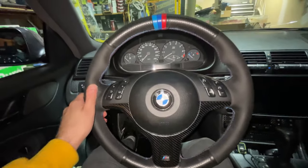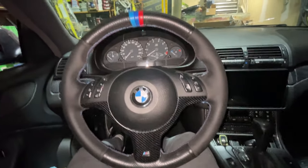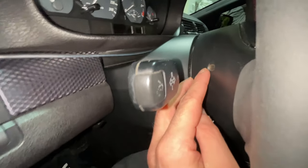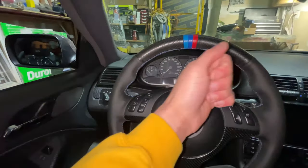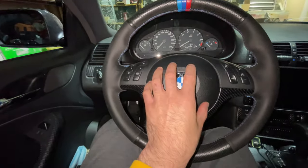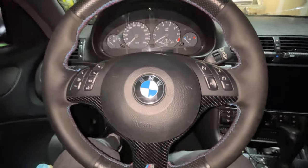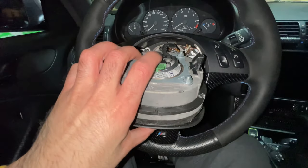Now that the negative battery terminal is disconnected, start pulling off the steering wheel. Grab two flat head screwdrivers and go behind the steering wheel — there's a hole right here and another hole on the exact opposite side. Stick them in both at the same time and push towards the inside of the steering wheel towards the airbag. There are two clips holding the airbag in, and the airbag just pops out.